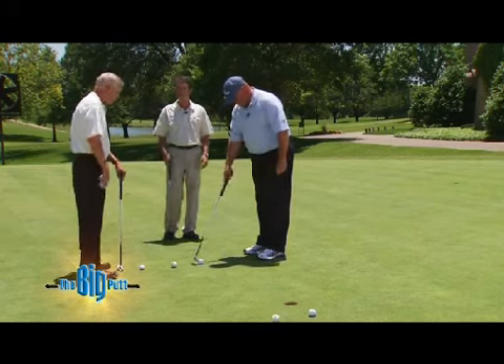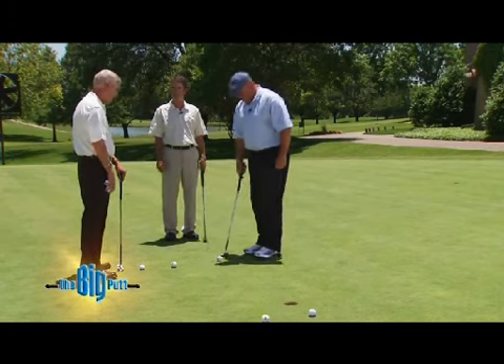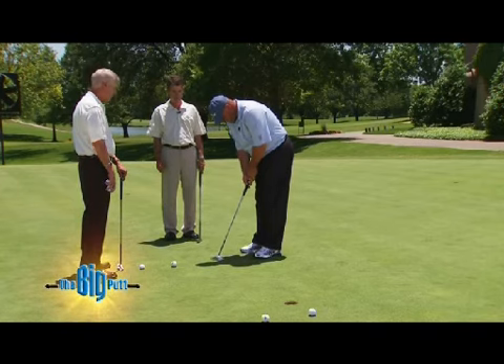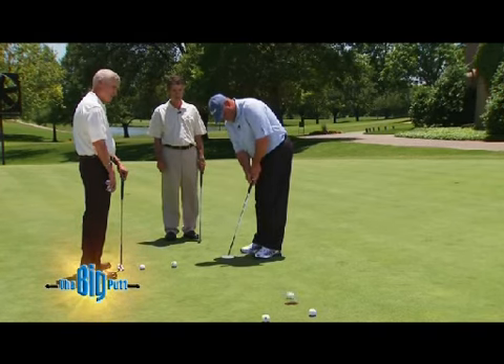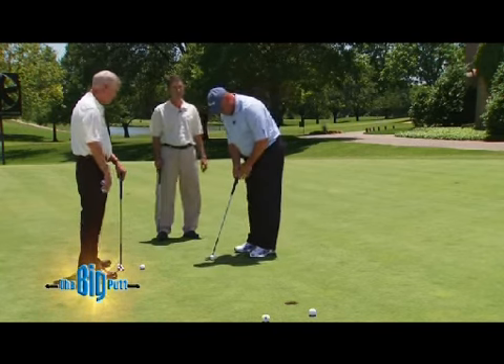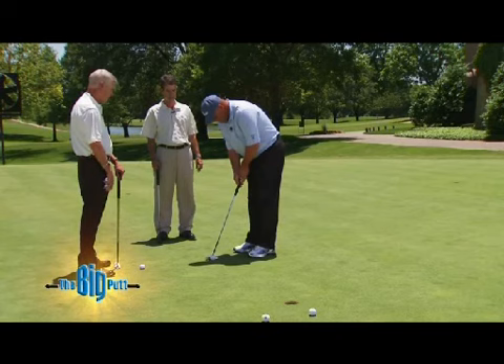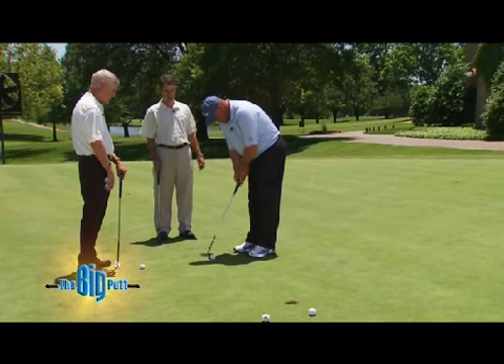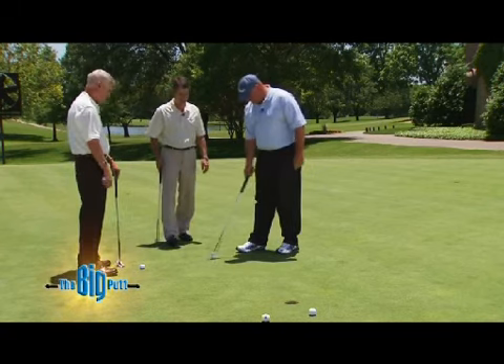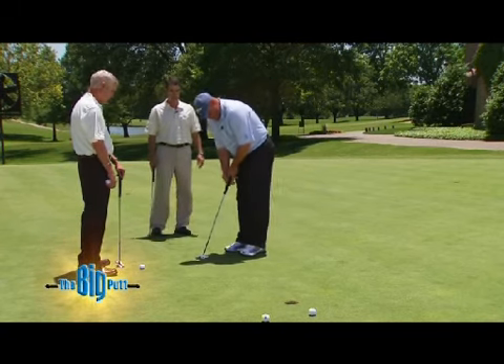The big putt should be harder to make because it's just straight physics — it's a bigger object trying to fit into the same size hole. The problem is that it looks big, but you can just go ahead and stroke it. Once you free up the stroke, what a great roll there. Then you put the small ball down, it's really going to help with your confidence.